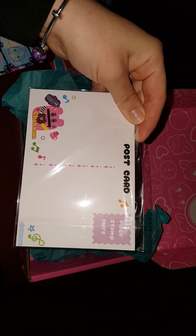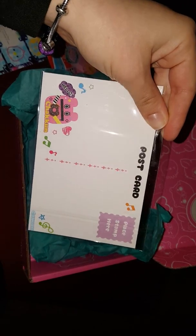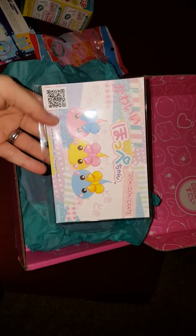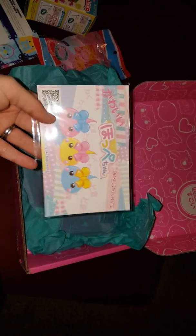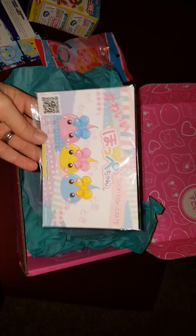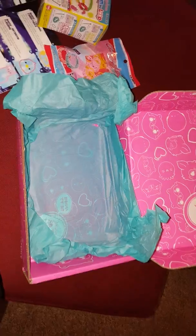And the last item we got here is a few postcards. So you can write to your friends. Maybe I will see if one of my Japanese friends that I talk to on Hello Talk will be a pen pal with me or something. That would be fun. Or maybe I'll send one to Sharla. If anyone knows Sharla in Japan, she's awesome.